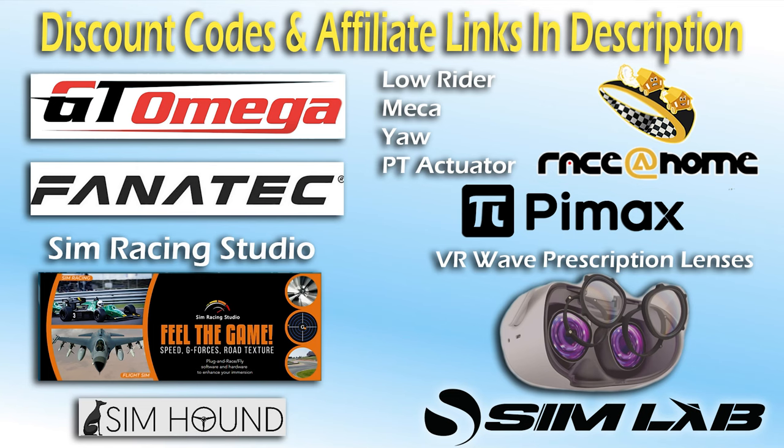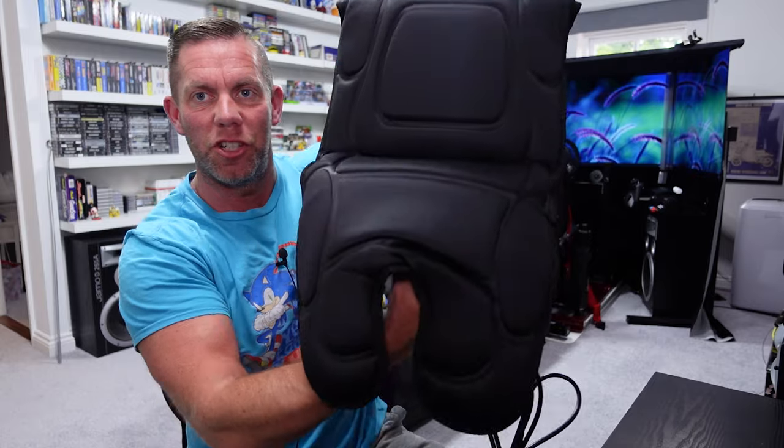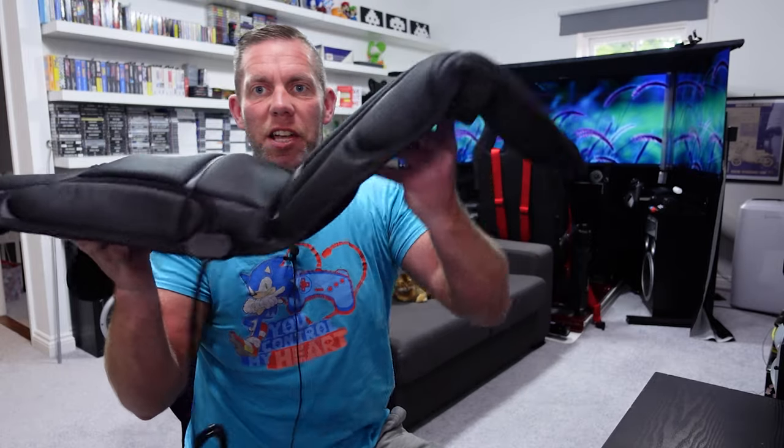Check the description for the following discount codes. This isn't going to be the easiest thing to show you from a seated position because it's quite floppy and it's full of tactile transducers. This is the latest offering from Sim Racing Studio by way of tactile feedback.